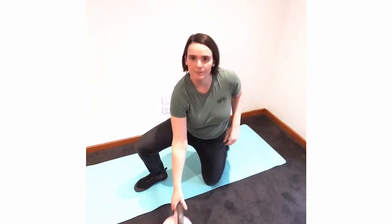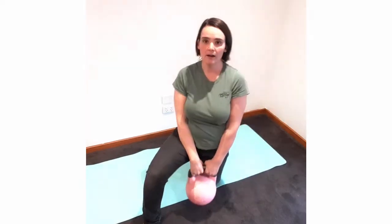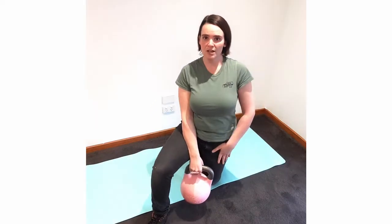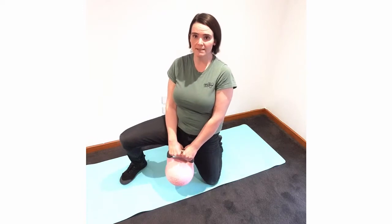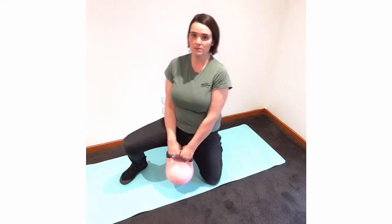Once we grab that weight, we'll start with the foot more in front and go forward and back a few times to help stretch out that hip flexor. Then we can put the foot out to the side and go that way, which is going to help stretch those groin muscles out as well.